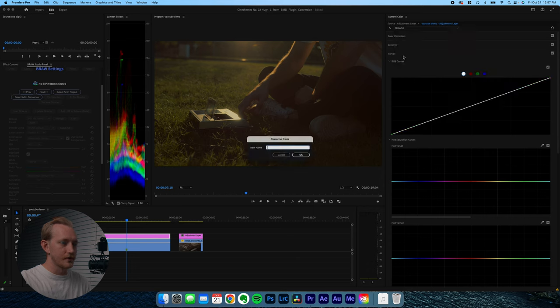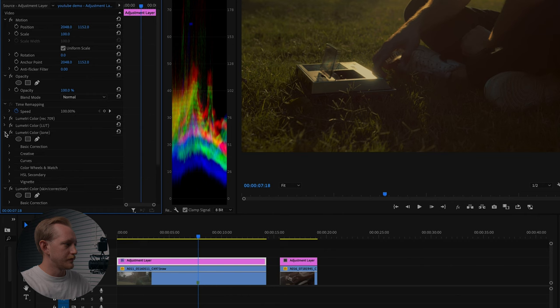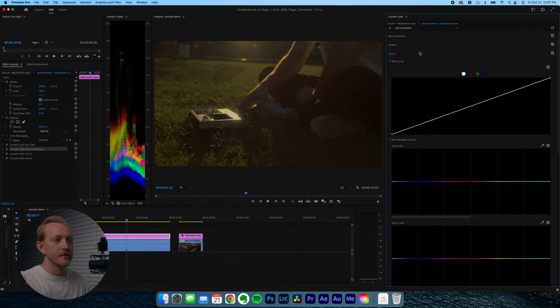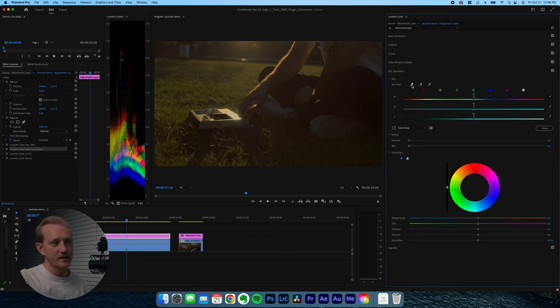Add one more Lumetri color effect and rename it 'skin correction'. In the effects controls panel, drag the skin correction layer above the LUT layer. In this layer we'll correct exposure, shadows, highlights, and tweak colors. The skin correction is mainly about pulling the oranges and reds back up, because right now the image is very yellow and green. This is what's going to set your image apart — I'm an intermediate colorist and this is where the magic happens.